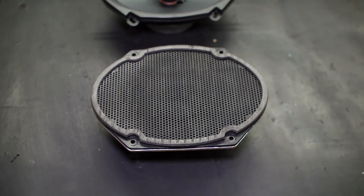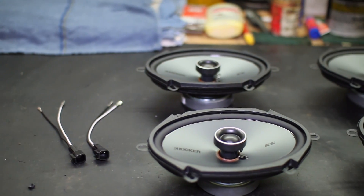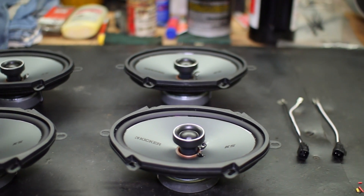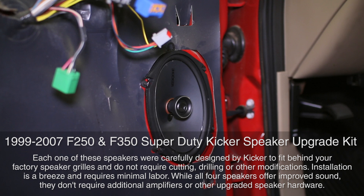You'd think Ford would have splurged a little bit when it came to the audio systems, but instead the same old weak, thin, and low-powered stock speakers ended up in your truck. The good news is that we here at Stage 3 have come up with this plug-and-play Kicker speaker upgrade kit for your Super Duty to get a much louder and higher quality sound than your stock speakers.